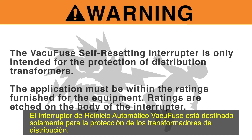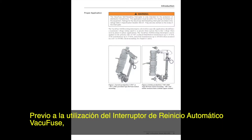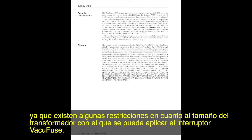The VacuFuse self-resetting interrupter is only intended for the protection of distribution transformers. The application must be within the ratings furnished for the equipment. Ratings are etched on the body of the VacuFuse interrupter. Prior to using the VacuFuse interrupter, be sure you have read and understand the proper application and operating considerations sections of the written instructions, as there are some restrictions as to the size of the transformer the VacuFuse interrupter can be applied with.